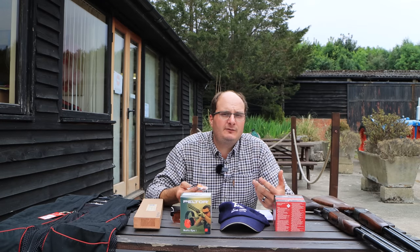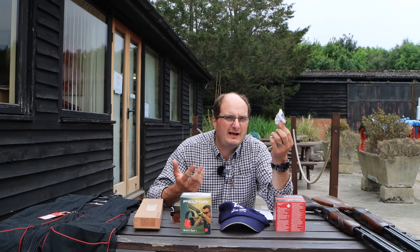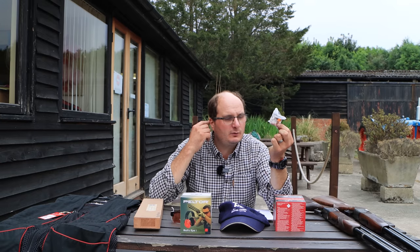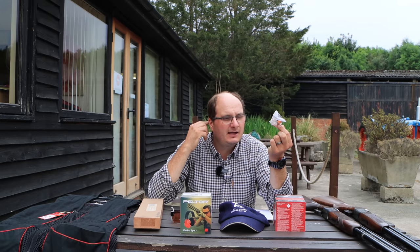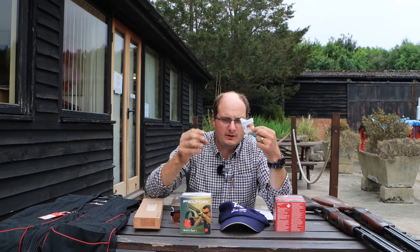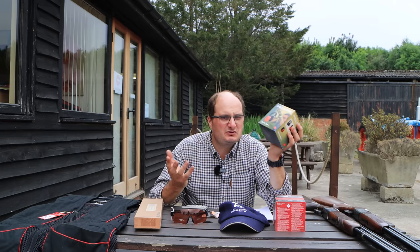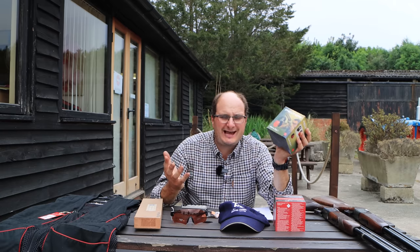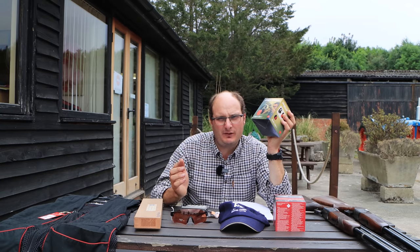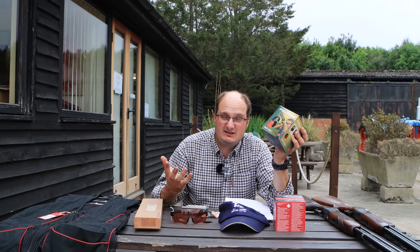My next thing: ear defenders. You have to wear ear defenders. A set of plugs costs you a pound or 50p. My honest opinion — I do not agree with plugs because I feel that the whole hearing actually goes. Your ears are one thing you have to look after. So I personally would recommend a pair of earmuffs. Peltor ones are between £20 and £30. You can get cheaper, but honestly I wouldn't go any cheaper than that. Peltor earmuffs are probably one of the best inexpensive options on the market at a realistic price.